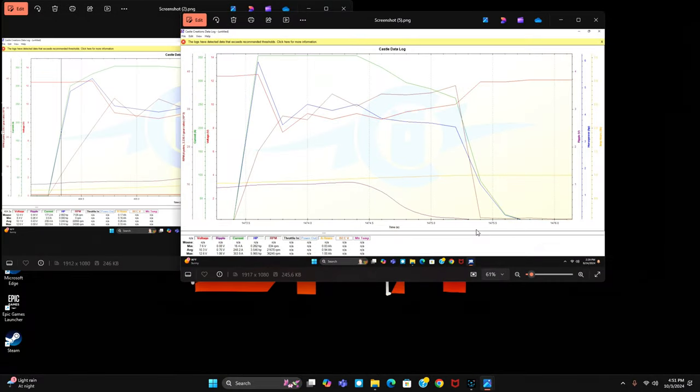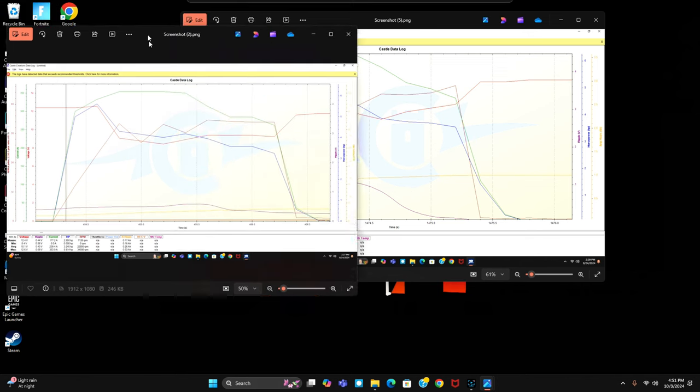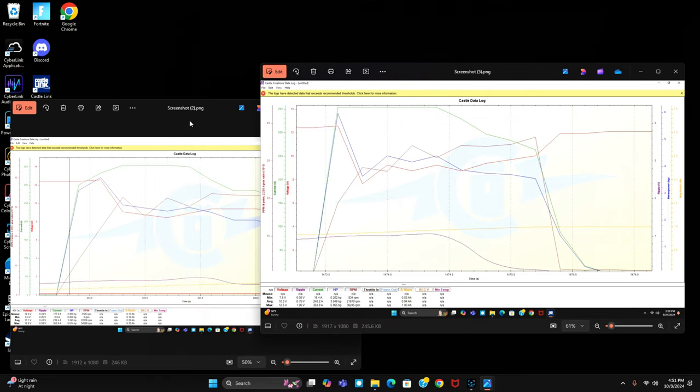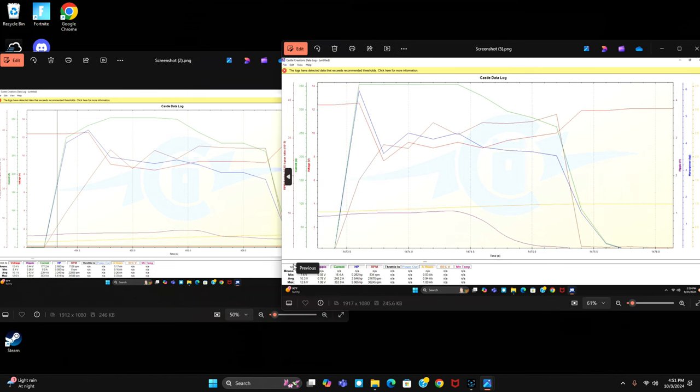We made it back home and we got the data log on the computer. Screenshot two, three, and four are the runs with the 8 gauge wire, and screenshots five, six, and seven are the 12 gauge wire. On the left side is the 8 gauge wire battery and on the right is the 12 gauge wire battery. The main things we're looking at are voltage drop, RPM, and horsepower.